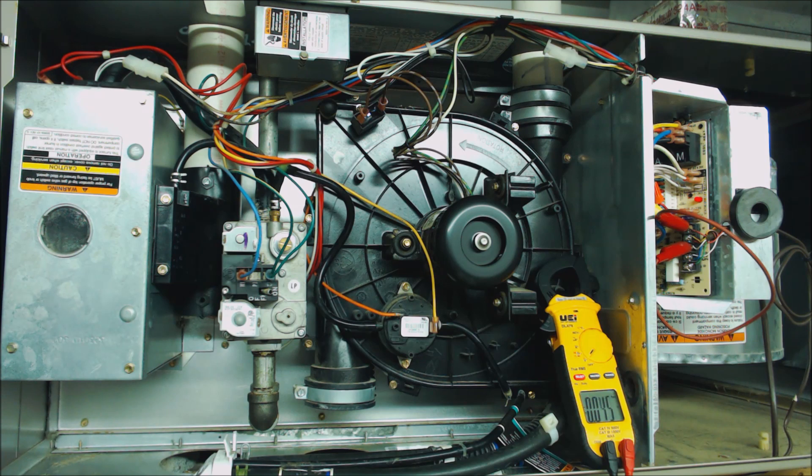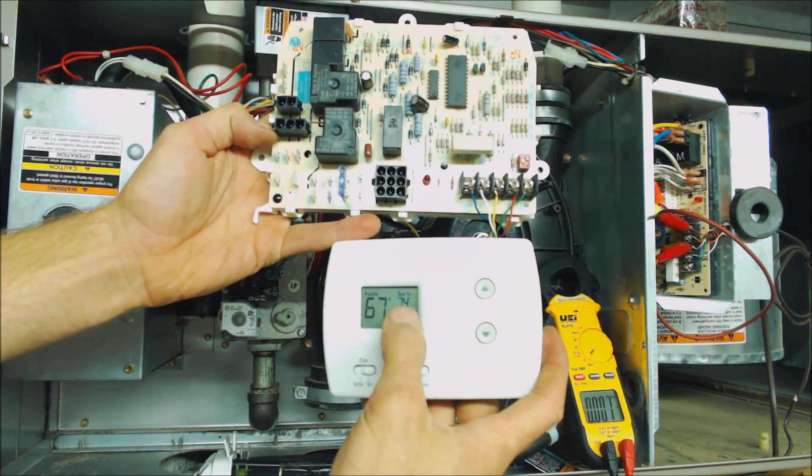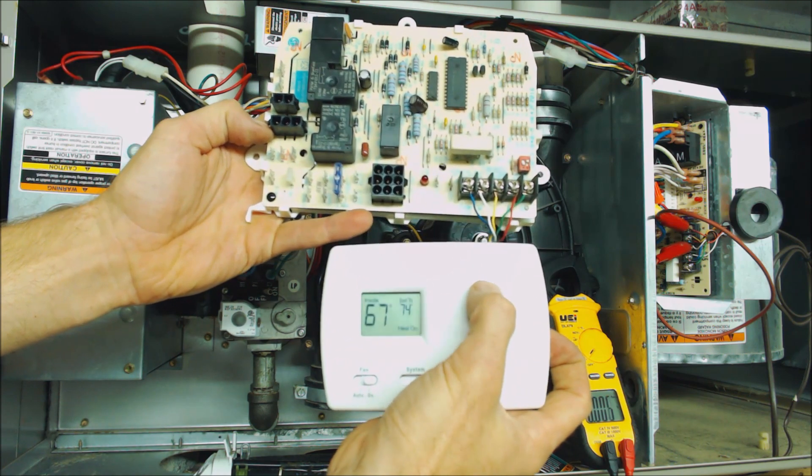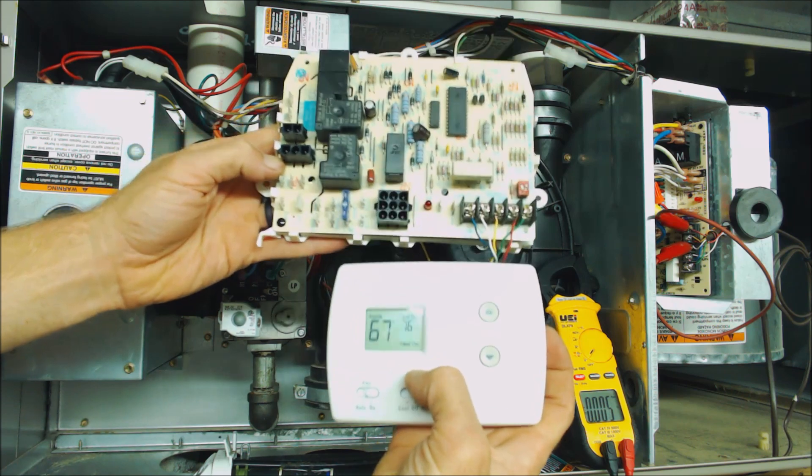So we know that we have a problem if we have our thermostat set on heat and the temperature is high. On this thermostat right here, we see that we have heat set at 74 degrees, and at 67 degrees in the room, our heat should be turning on.